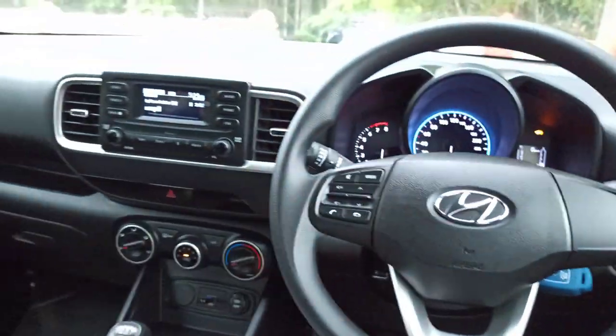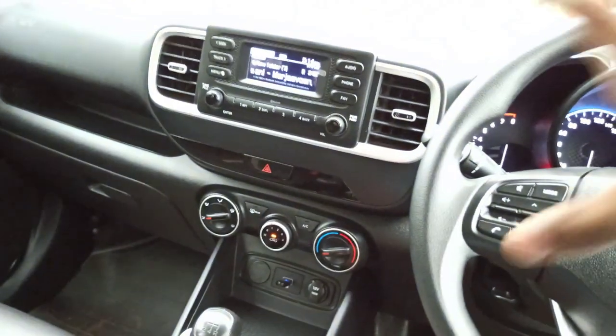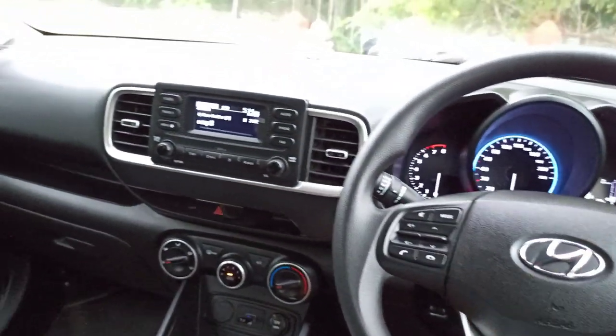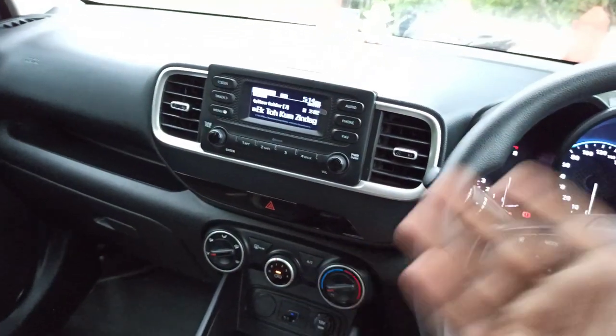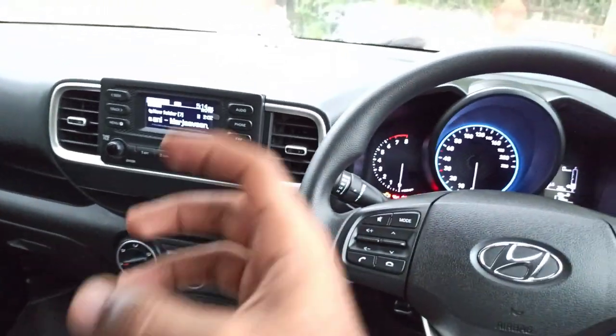I made a video on the rear defogger and a friend commented on that asking if you need to turn your ignition on to use the defogger. So yes, you will need to turn your ignition on first, and then you can use the defogger.